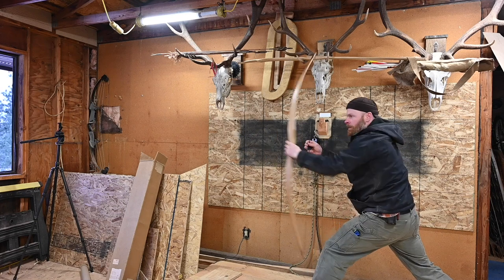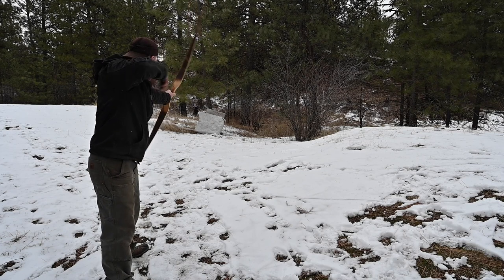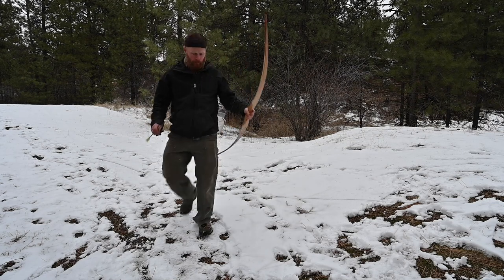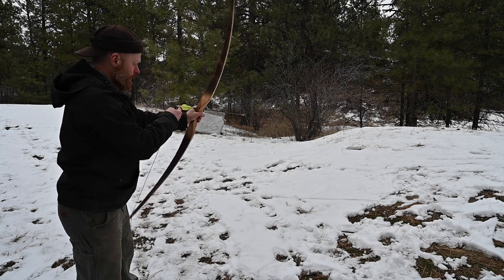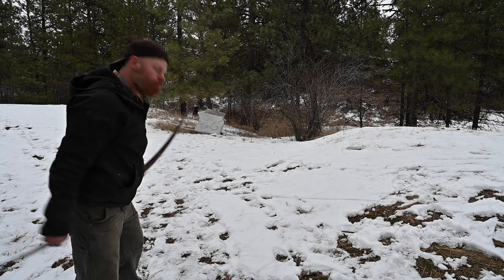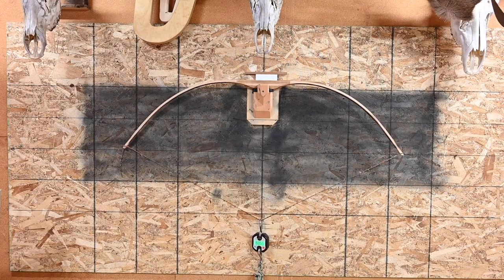That stiffer feel is good but it's nice and snappy. Let's shoot it. Nice — 650 grain arrow, it's zipping them. Feels good, no hand shock, pretty smooth draw although a little stiff. I may have to take a little bit more wood off the sides to reduce the weight. To improve this bow I think I want to cut in an arrow shelf here — 50 at 25, 55, 57.